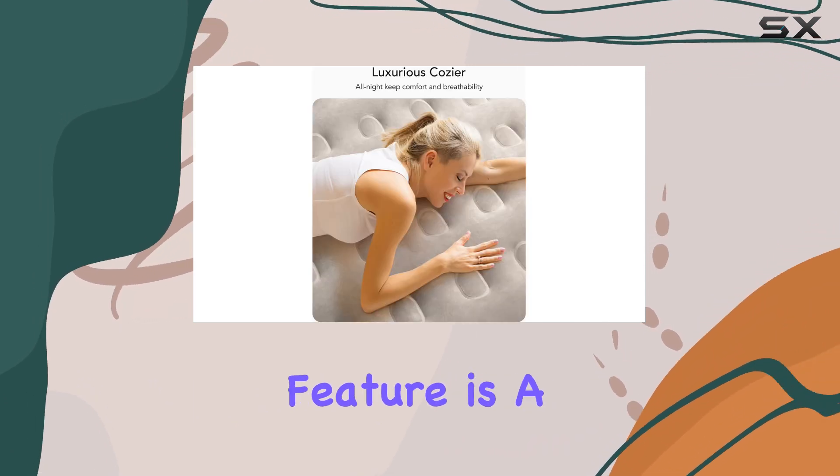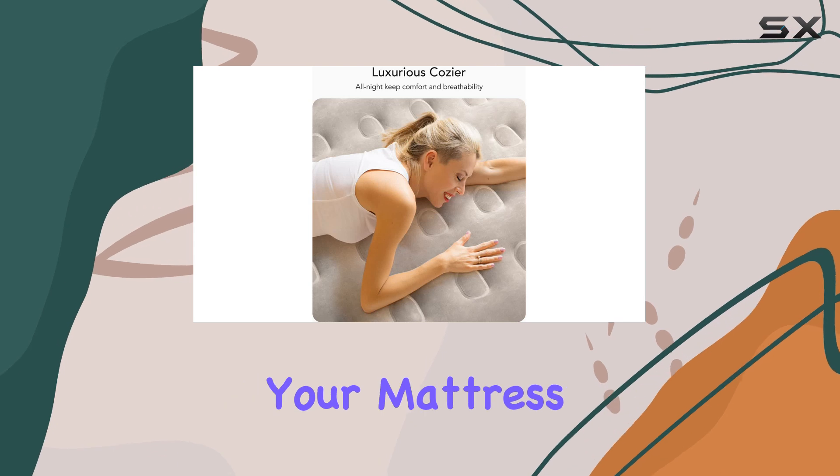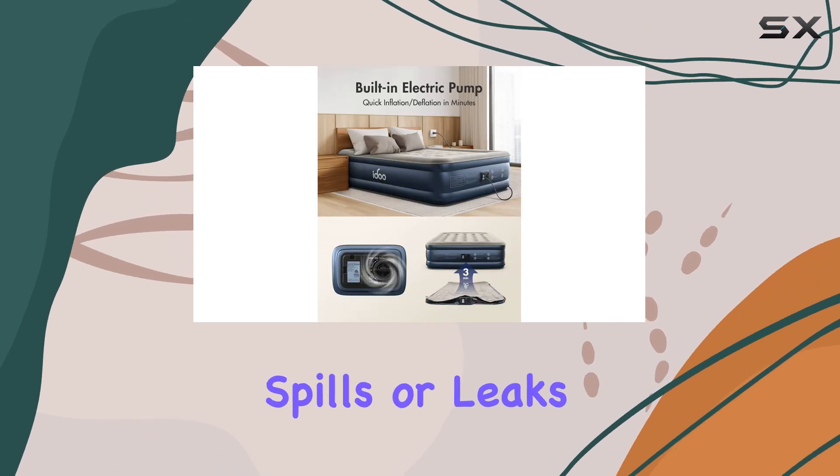Additionally, the waterproof feature is a lifesaver, protecting your mattress from any accidental spills or leaks.